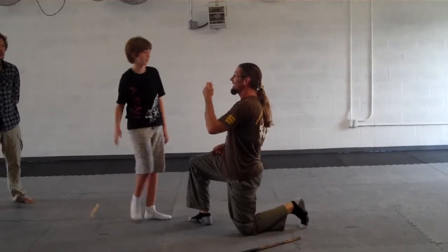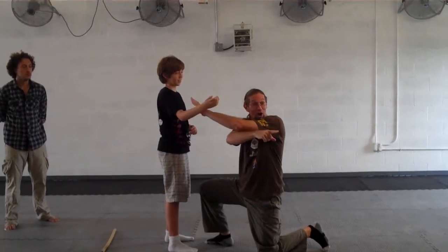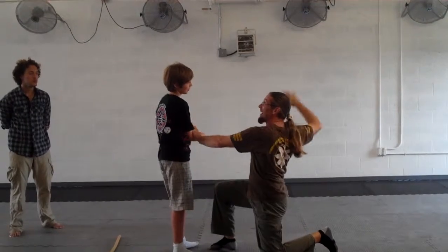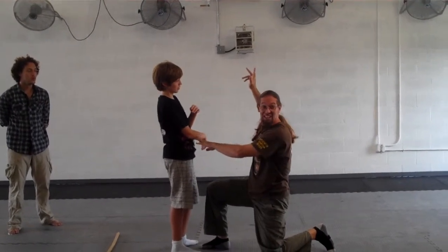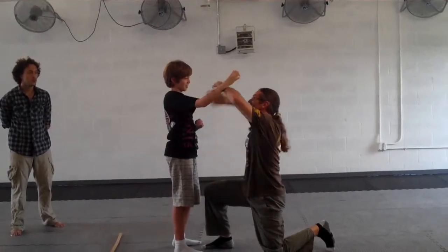He comes in, we strike, we're tied up. We're connected, we're crossed. Then we come over here and now I untie so that I can strike. So Higa Huba Huba means to tie and untie.